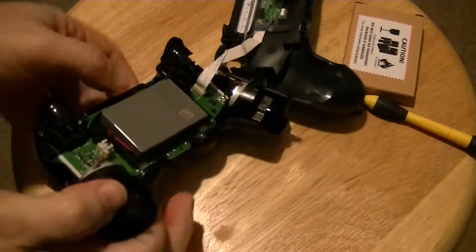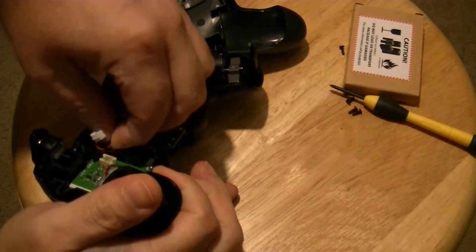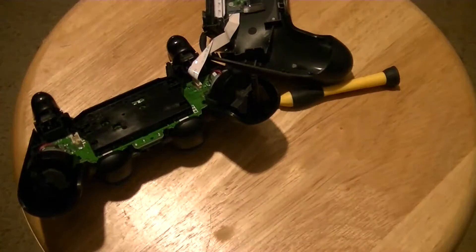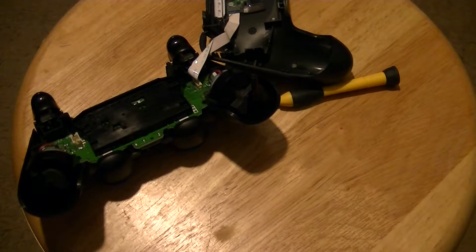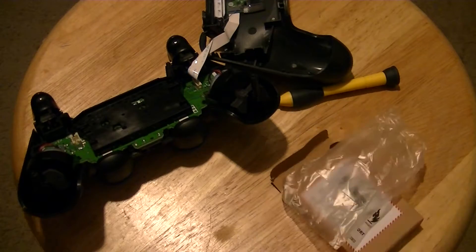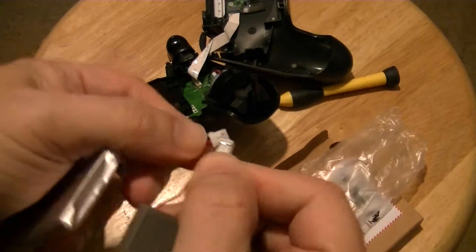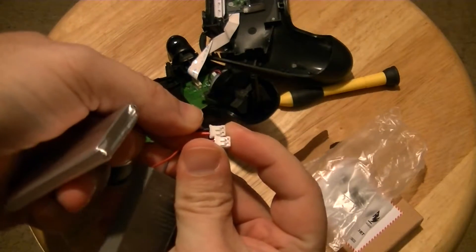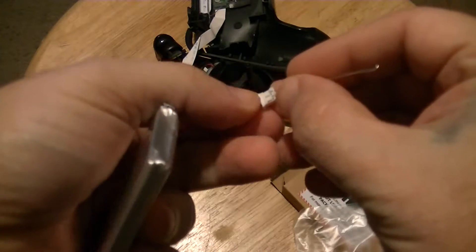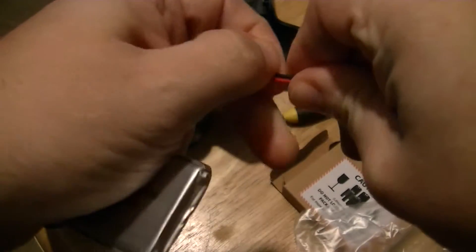Unplug the battery and take it off. Now if you get the replacement battery I'm going to be linking, it's got the wires reversed — the red and black are switched. You want the red and black to switch places. Take a needle or something, stick it in there, pop it up, and pull out the wire.